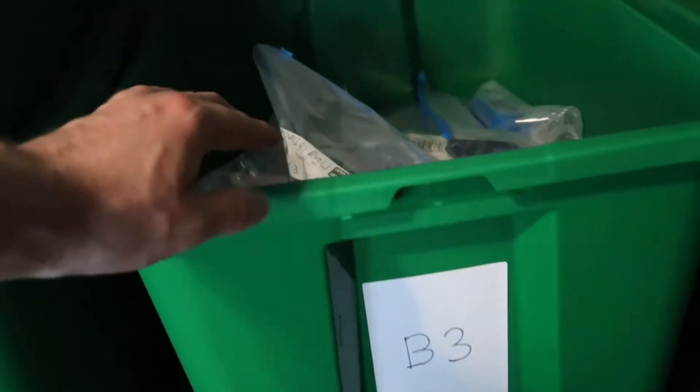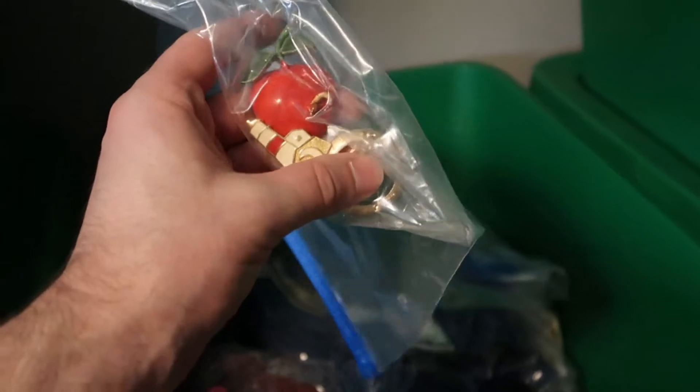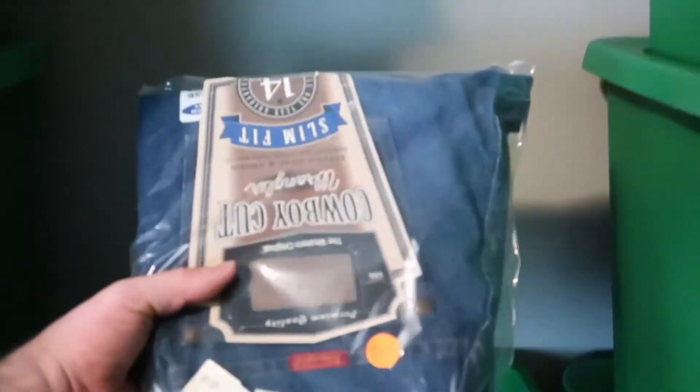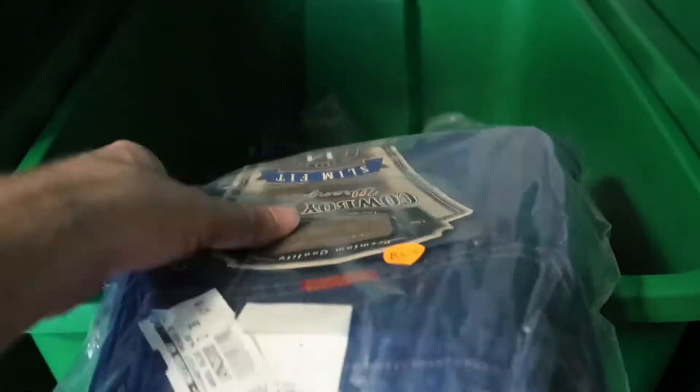I'm going to show you this one, for example — this is B3. I was just working on this one last night. These are some pins I got at a garage sale, some Trifari, and this one's from a Goodwill blue box jewelry box I ordered. I just listed these as B3, put them in a bag to protect them, and put them right in the bin. For clothing like these jeans, I put a SKU sticker on there like B3-3, just in case I pick up another identical pair and put it in the same bin by mistake.